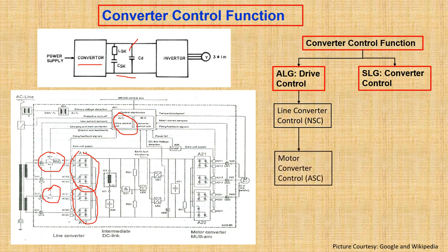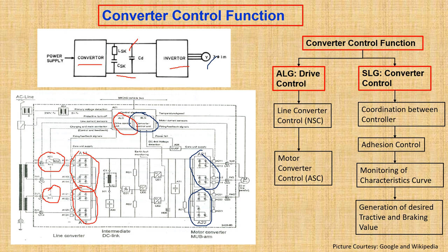The next function is motor converter control. You can see the inverter modules present in the traction converter, with the electronics placed in the control cabinet of the converter. The motor converter control converts DC voltage into a three-phase voltage, controls the motor current, handles detection of rotational speed, and takes care of generating firing pulses for the motor converter.